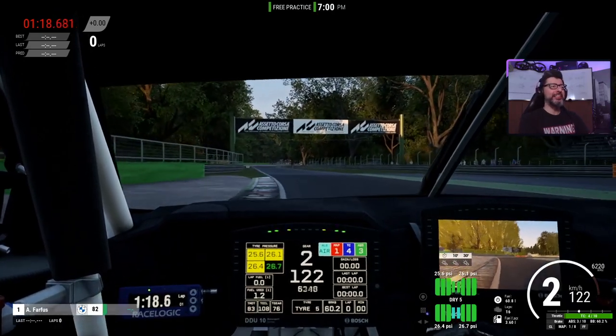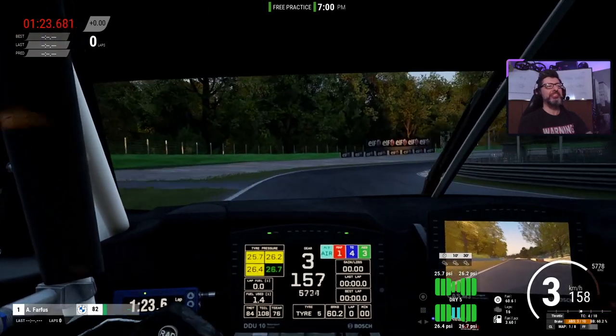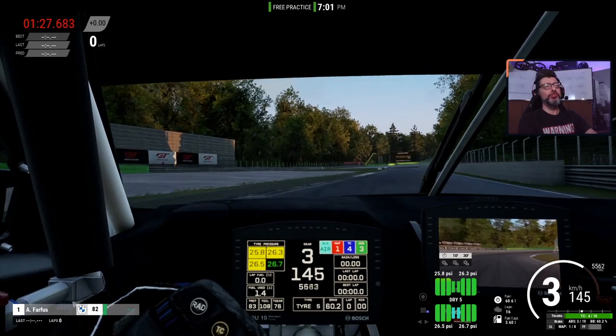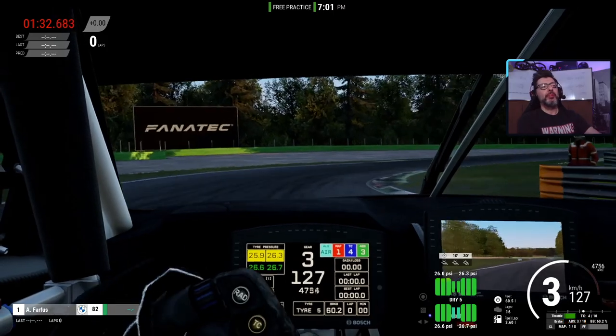Did you just see that? Did you see what I did? I went over the sausage curb and nothing really strange happened. The car just absorbed the whole sausage over there. Obviously, you cannot be crazy, but...